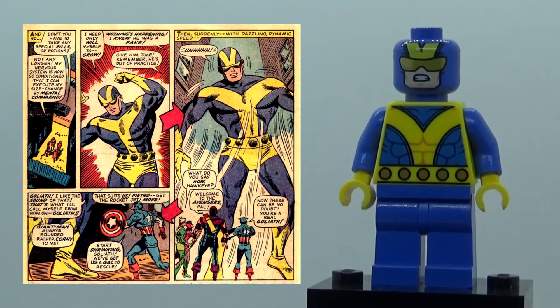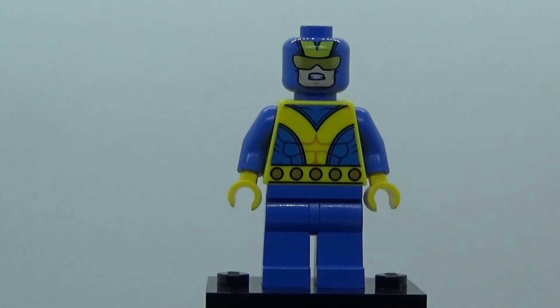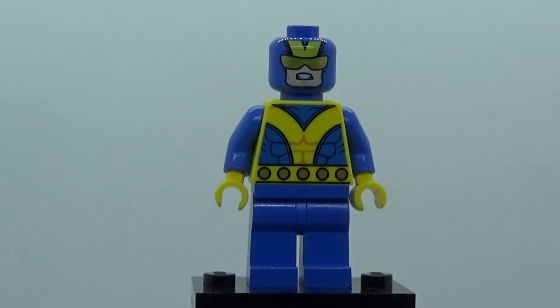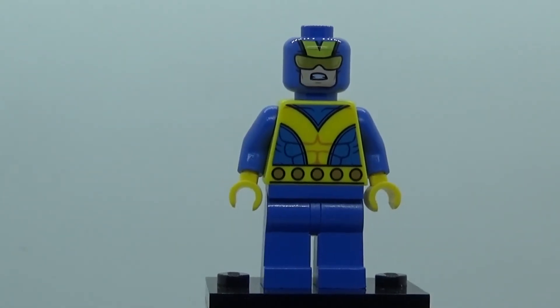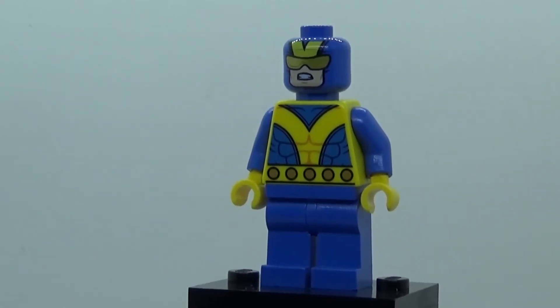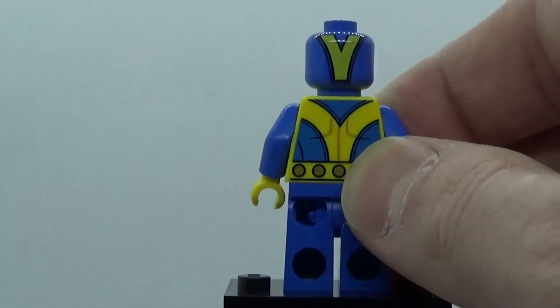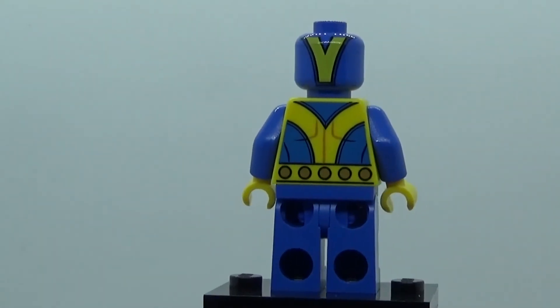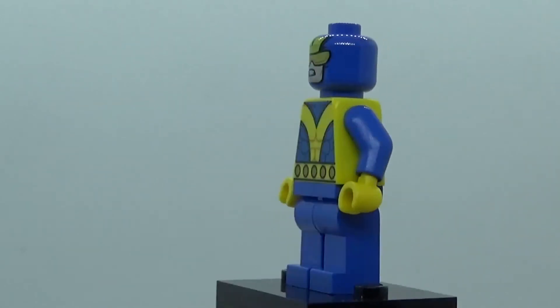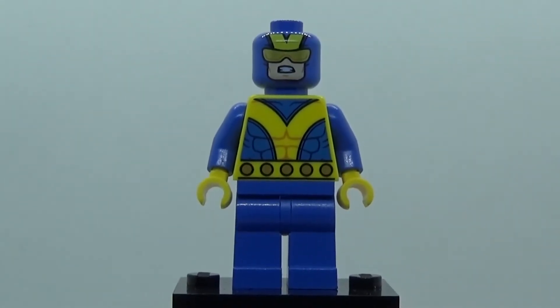I would have preferred getting the original outfit where he's got that awesome helmet, but this is alright for what it is. The torso print is pretty nice, and it also has back torso printing as well as back head printing, which is really cool. I think the face print looks pretty good.